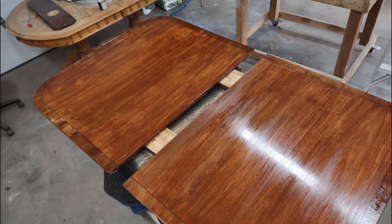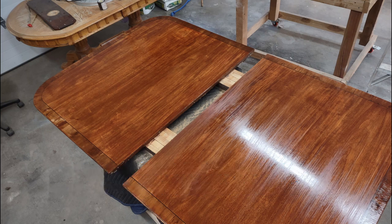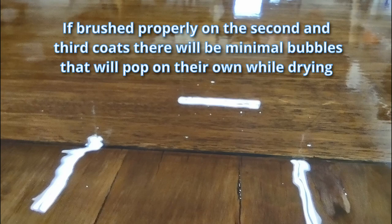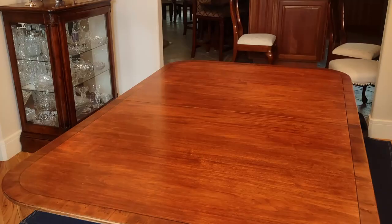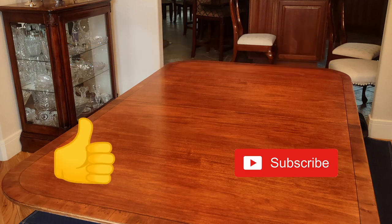After you put the first coat on it will not look so hot — just give it a good sand with 220 grit and that foam block. Then when you put the second and third coats on, you'll see there are bubbles. If you brushed it right then there will be very little bubbles and they will go away. If you made it to the end, you have leveled up. For Specialized Finishes, thank you again — please like and subscribe.